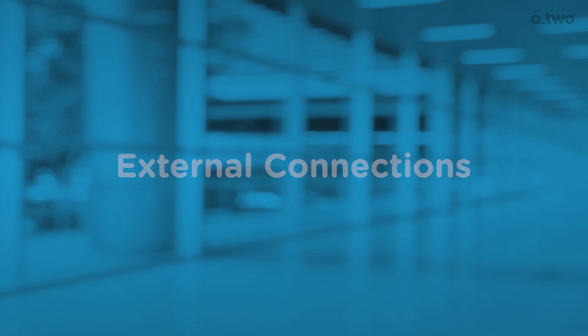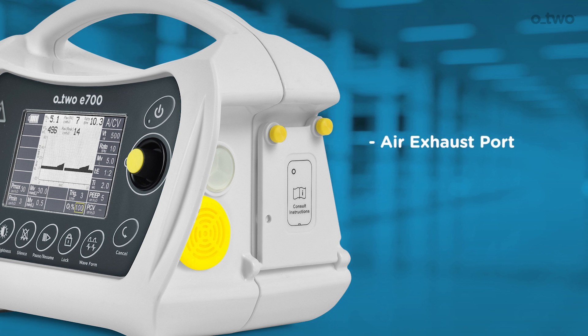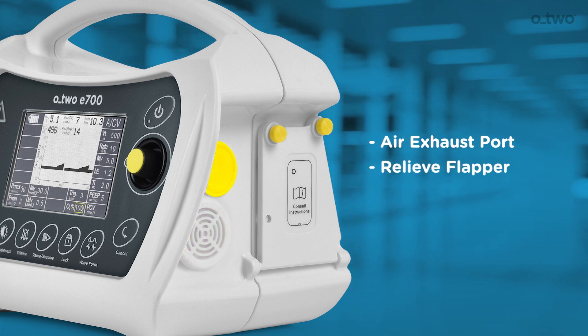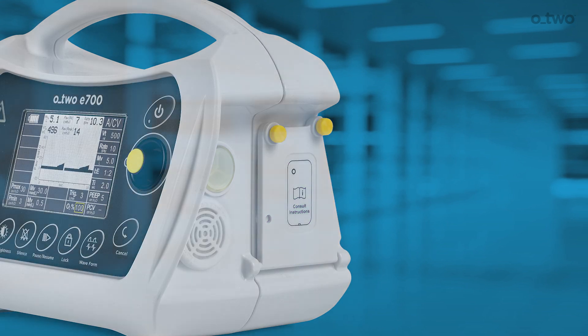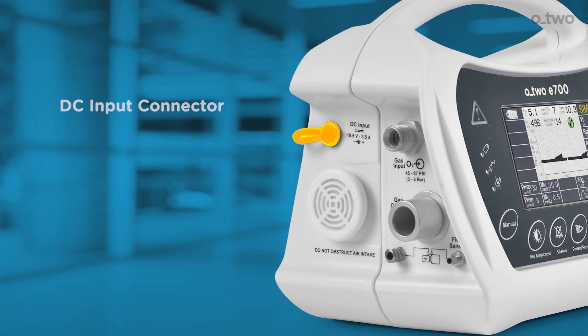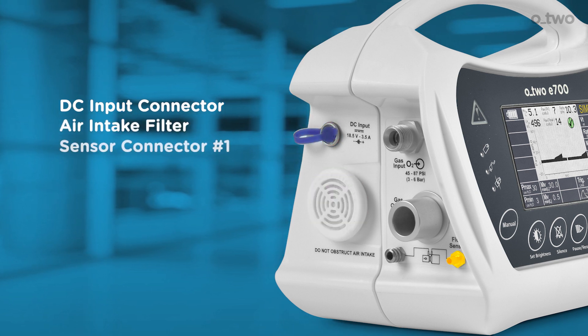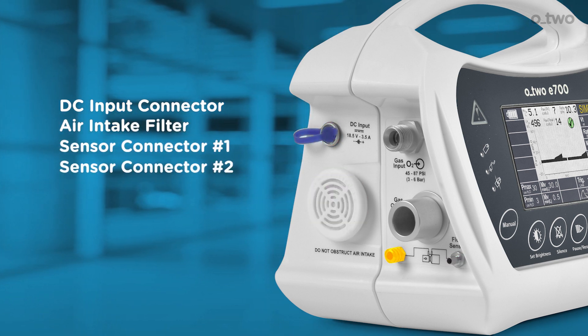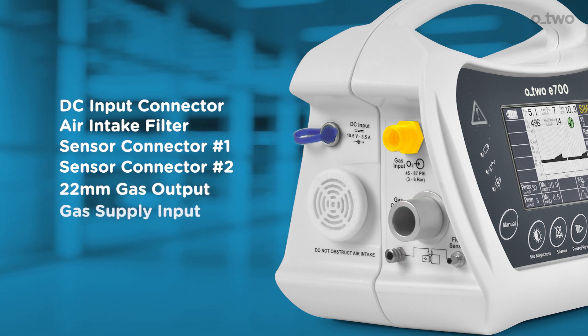On the right side of the ventilator, we have the air exhaust port, the relief flapper, and the battery compartment, which contains the lithium battery. On the left side, we have the DC input connector, air intake filter, sensor connector number one, sensor connector number two, 22 mm gas output connector, and gas supply input.